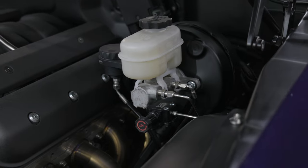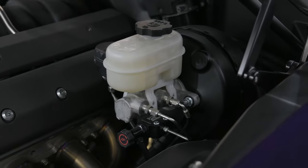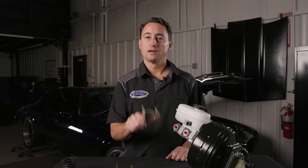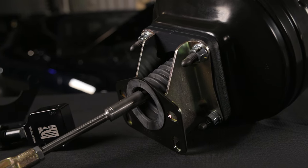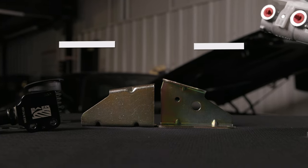Packaging a modern brake booster and master cylinder in a classic muscle car can be a bit of a challenge. So instead of using a GM style brake booster bracket, we've actually designed a reduced angle bracket and it's stamped here in the USA to be used in your vehicle.